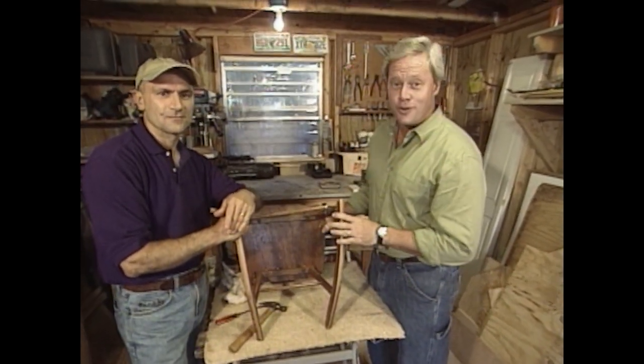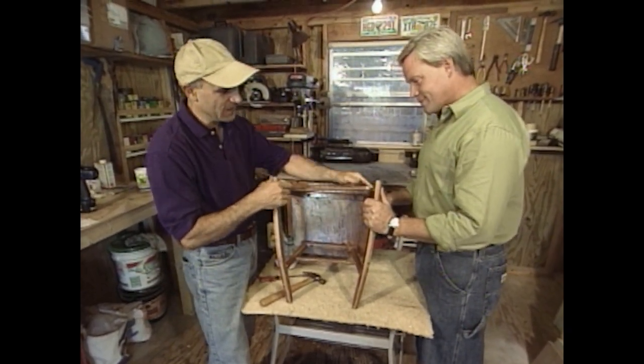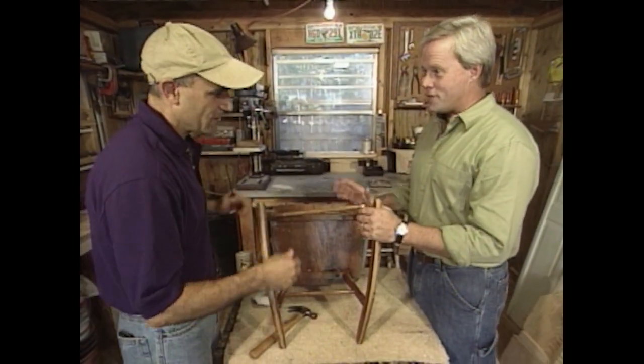Now, one thing about owning a home — sooner or later you're going to have to do some minor furniture repairs. In a lot of homes, wooden chairs start to come apart and the chair rung pops right out of the hole in the leg. Typically, people just squeeze a little more glue in there and clamp it — but that never works. Within a couple of weeks, you're back to square one.